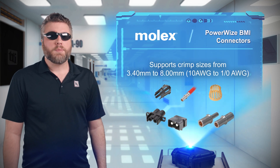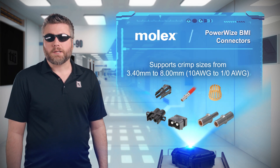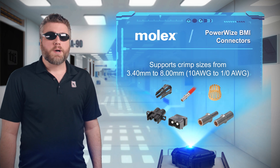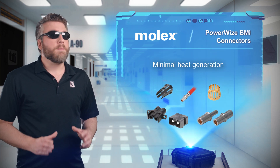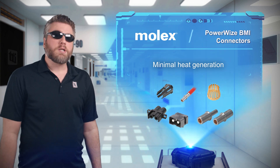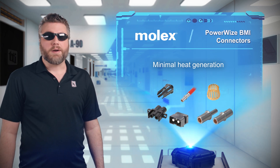Powerwise BMI blind mating panel to board and bus bar connectors incorporate Molex's robust core socket technology, ensuring low contact resistance at the mating interface to minimize heat generation and enable high current carrying capacity.